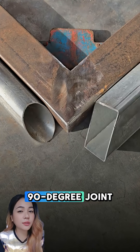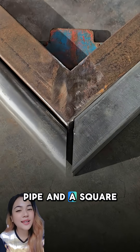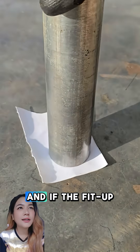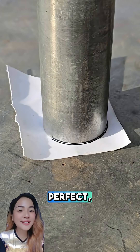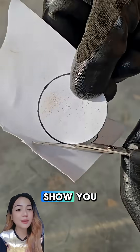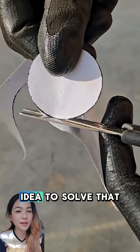Creating a strong and clean 90-degree joint between a round pipe and a square tube is not always easy. Their shapes don't naturally match, and if the fit-up isn't perfect, the weld will be weak, messy, and hard to align. But today I'll show you a simple and genius idea to solve that problem.